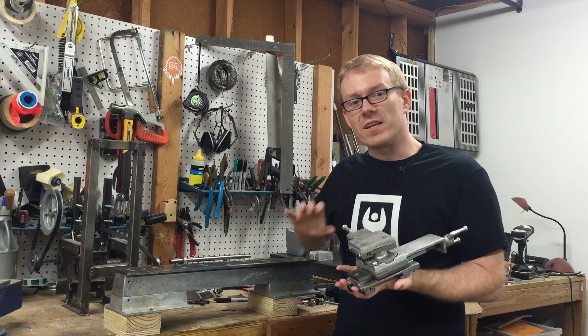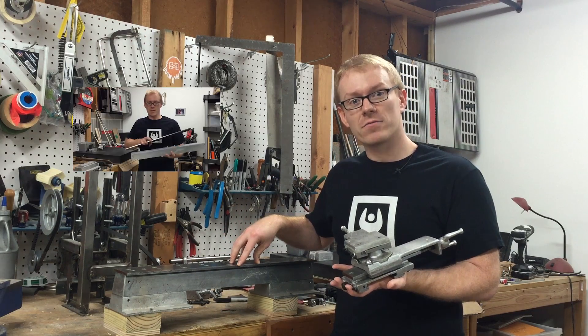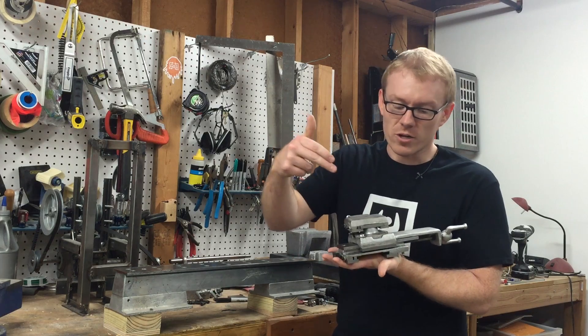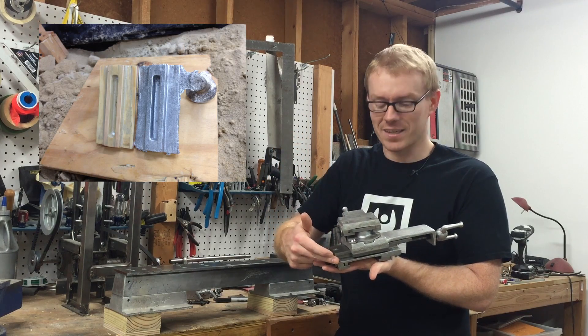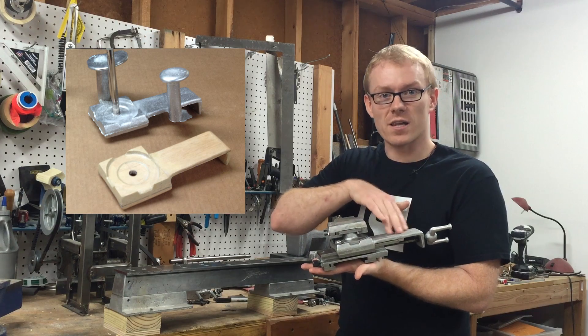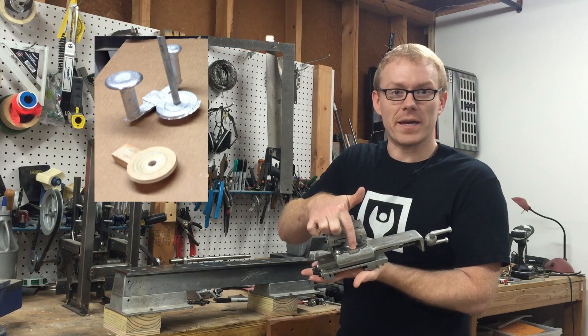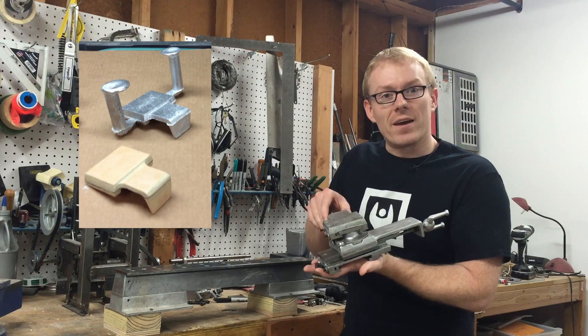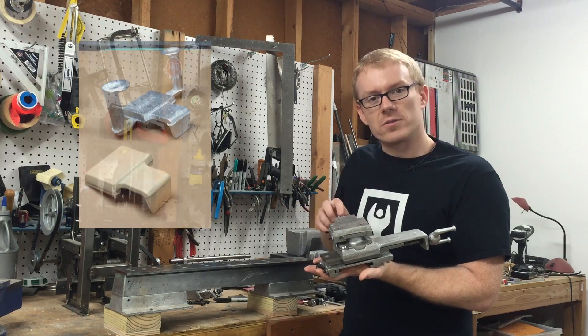In the previous video, I showed you how I built the lathe bed for this project. Now we're going to go into a little bit more depth. We'll start with the carriage casting, which is the base, then we'll move on to the cross slide, then the compound swivel base, and finally the compound slide, which is where the tool post mounts.